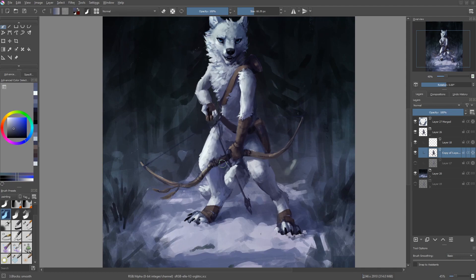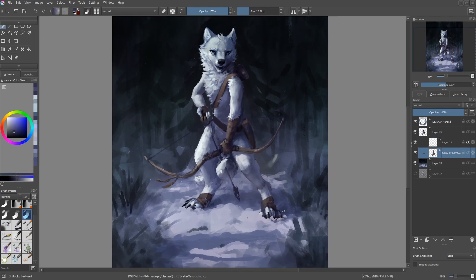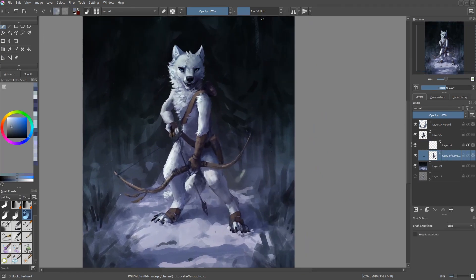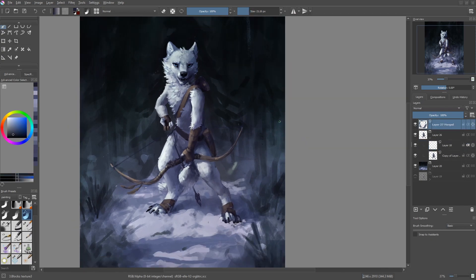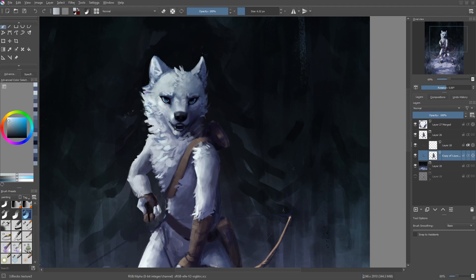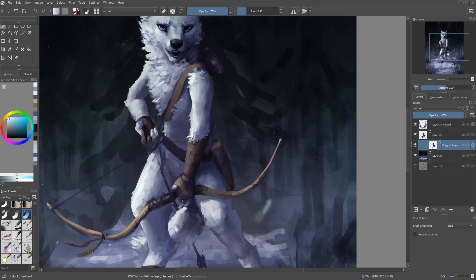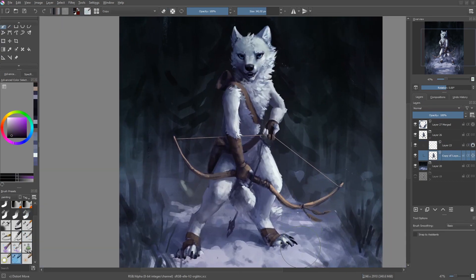Another major difference to the last two, especially to the 2016 one, is the focus on the background. The 2016 version didn't have a background at all really — it just was plain blue with a little bit of snow here and there. That's something I changed in 2018 — I put him in a forest setting. But if you watch the 2018 speedpaint, you'll notice that the background really isn't something I was thinking about a lot during the painting — it was almost like an afterthought. For most of the time when I'm working on the character, the background isn't even on, which really isn't a good idea. Because if you have the background there while you're working on the character, you'll tend to end up with a result that looks more like a character actually in the scene rather than just glued on top.